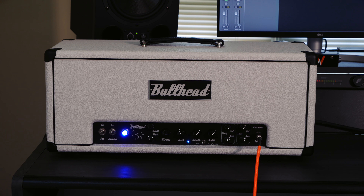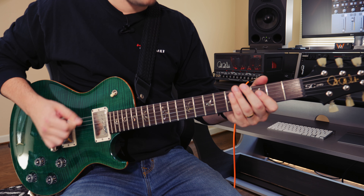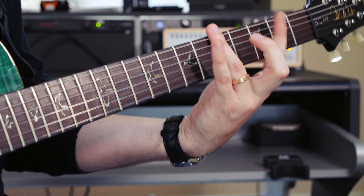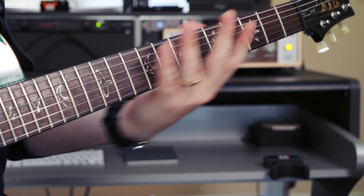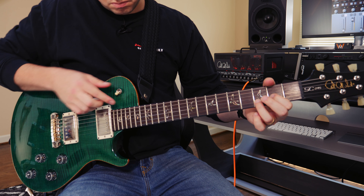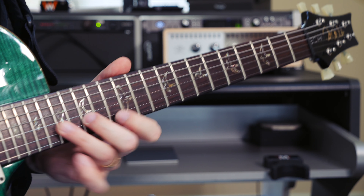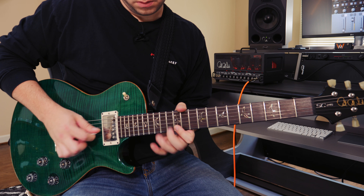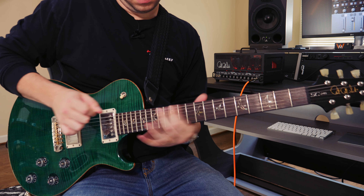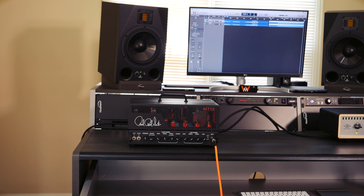Let's see what happens when we switch to another amp, shall we? And obviously this isn't limited to just heavier sounds and amp heads. We can go with clean sounds and combos too.